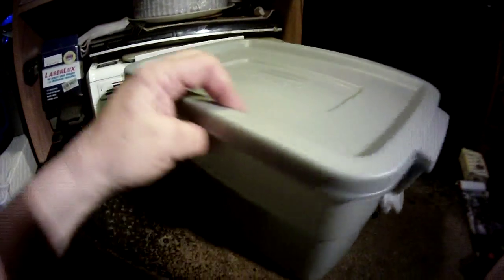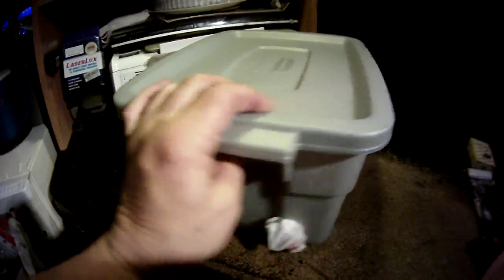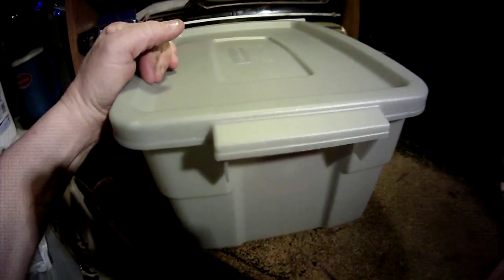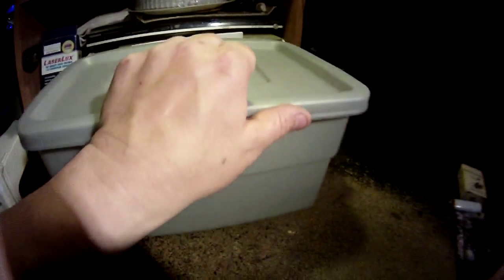You put the lid on and boom — you get back into your car and go have at it with the dogs. I won't waste any more of your time. I'll run some tests on it tomorrow. I don't anticipate any big issues or any problems with it. I think it's going to work just fine. Talk to you later, thanks.